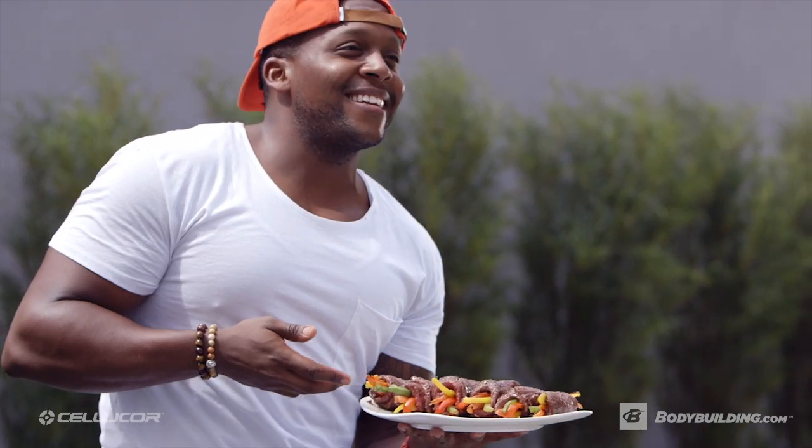What is going on, Bodybuilding.com nation? It's me, Kevin, with Fit Man Cook, and I'm outside because the weather is beautiful. And say it with me — when the sun comes out, the guns come out.